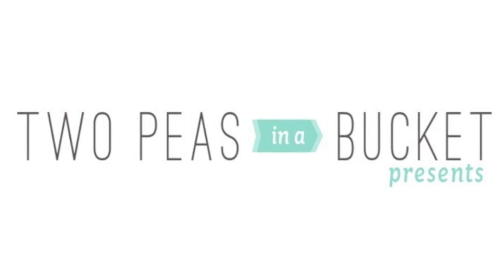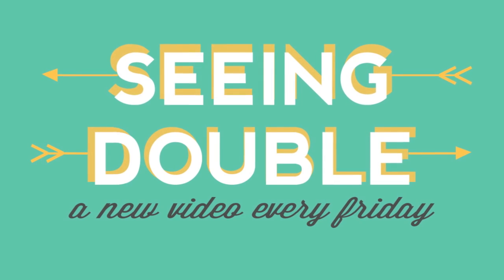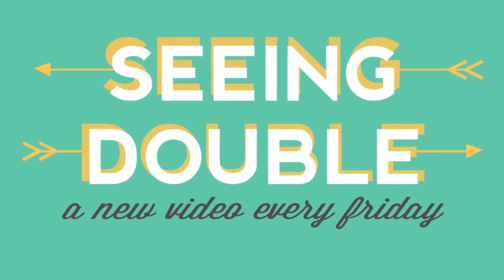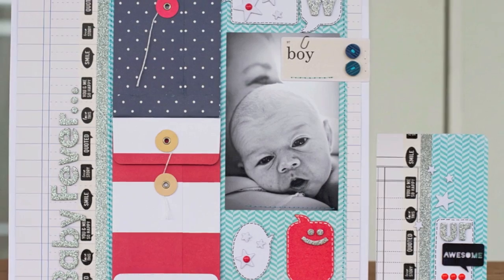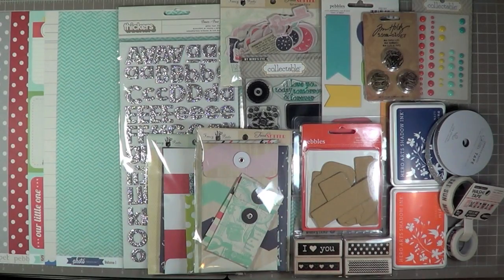Hey guys, this is garden girl Laura Craigie for 2pieceinabucket.com. Today is another Seeing Double video and I'm going to be focusing on using speech bubbles on my projects today. I'm really excited about this so let's get started.